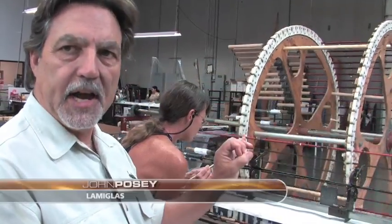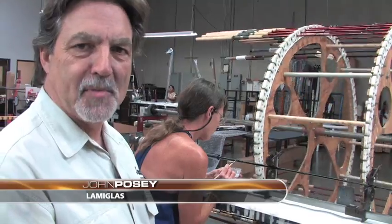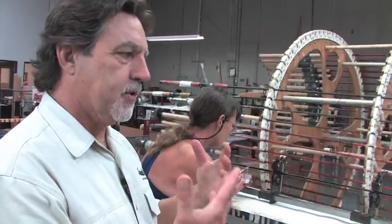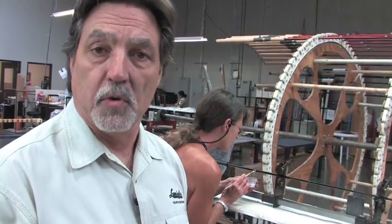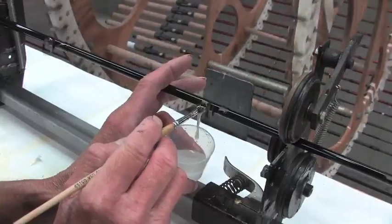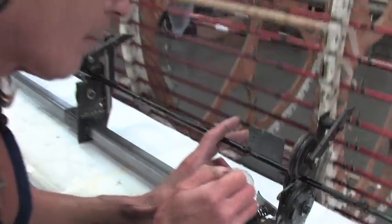It also makes the rod look very nice, and it's all about quality here at Lamiglas. As you can see, there aren't really any machines that do the work — rather, they assist in the building of the rods. So each one of the rods has been touched by every employee in the building from start to finish.